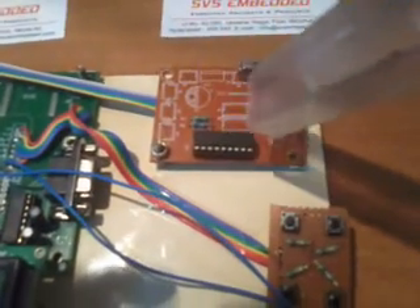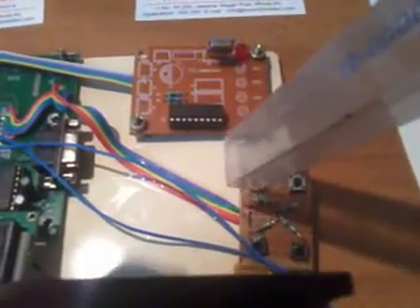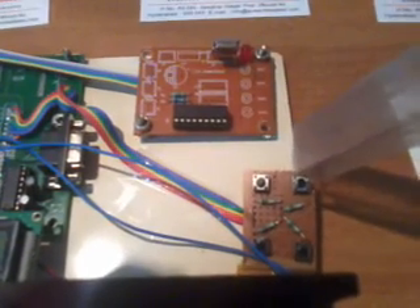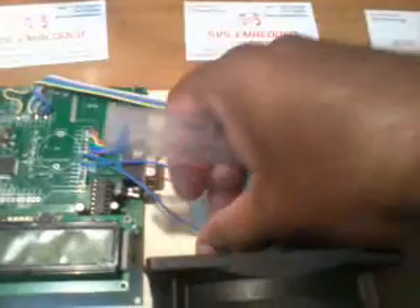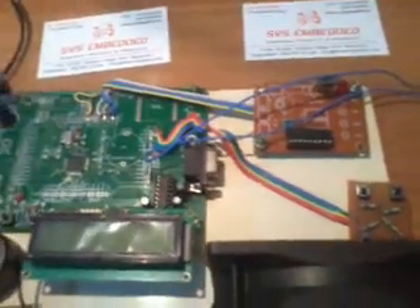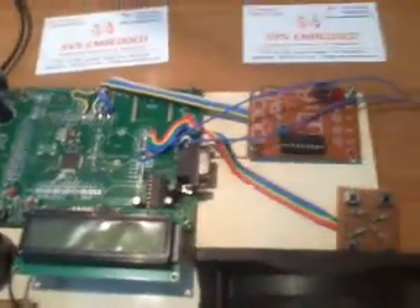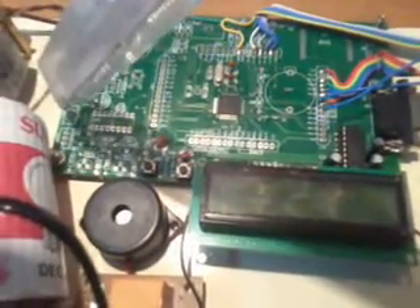This RF module has a maximum range of 5 meters. I am using an HT12E encoder and four push buttons: Bulb 1 on, Bulb 2 on, Bulb 1 off, Bulb 2 off. I am also using two wires called short circuit — if there is any voltage perturbation it sends information to the receiver section. Here I am using one LM35 temperature sensor.